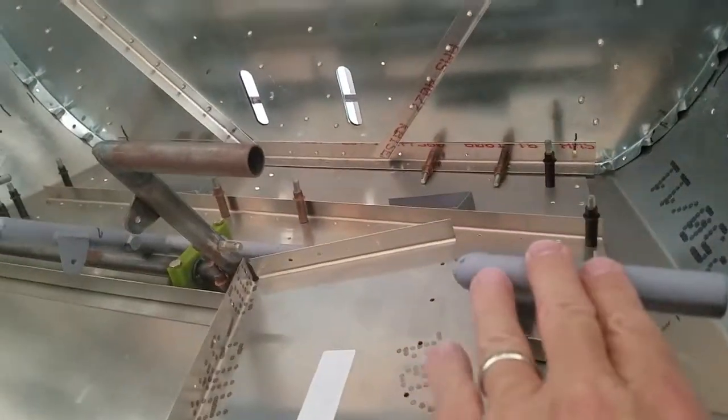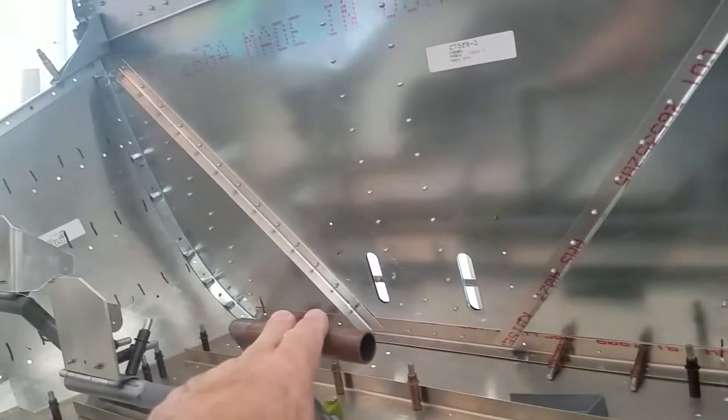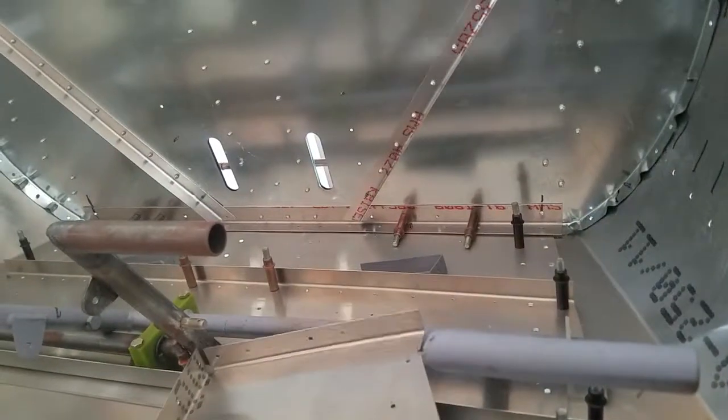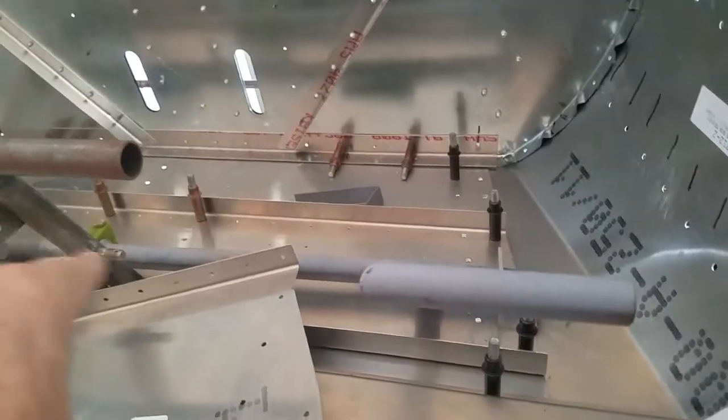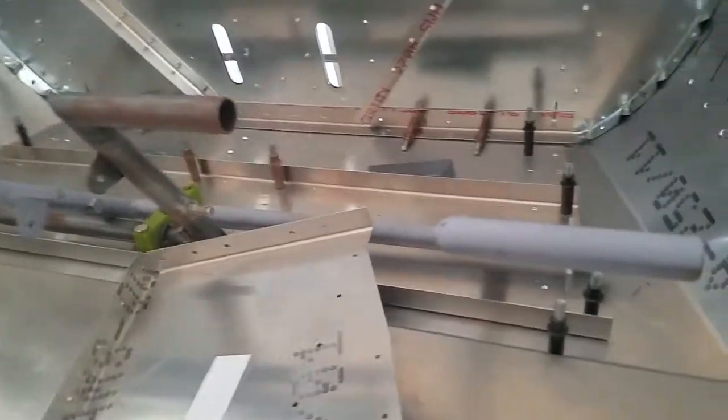My rudder pedals came in. I had ordered two rights, so Joyce sent me the left. Now I have the right and the left. I also have the brackets that go down here that hold the master cylinders and the slave cylinders in, so I'll get those installed too.